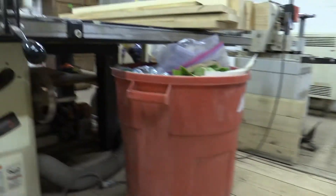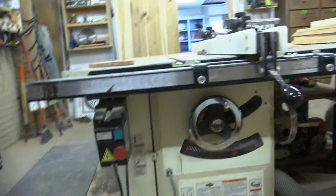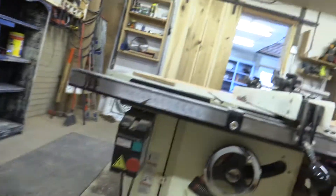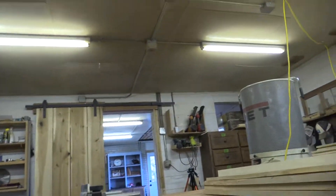This is called a table saw. There's a table saw. You can take a piece of wood, put it there, push it up, and then it cuts something out of the piece of wood.